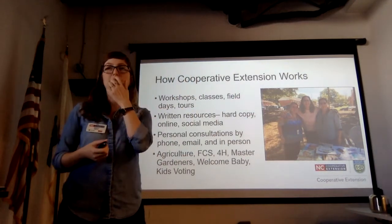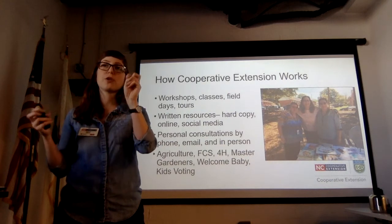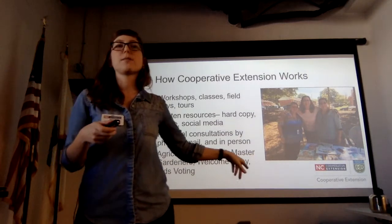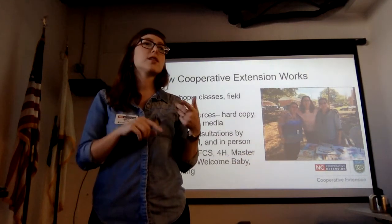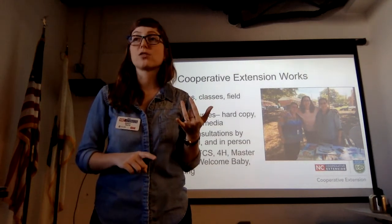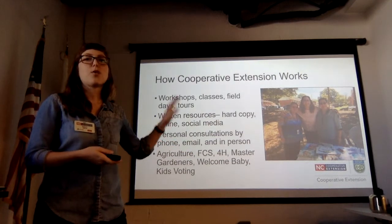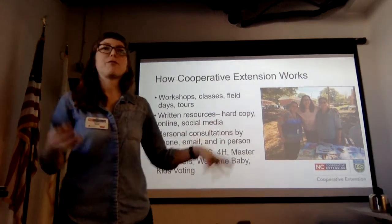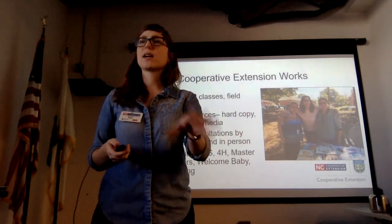One of the really cool things about Cooperative Extension here in Durham County is that we have some non-traditional programs including Welcome Baby and Kids Voting. Welcome Baby does really amazing support for babies ages zero to five — car seats, clothes, teaching classes, navigating the school system. Kids Voting gets kids involved in the voting process. We do a lot of really cool work here beyond just agriculture, 4-H, and FCS.